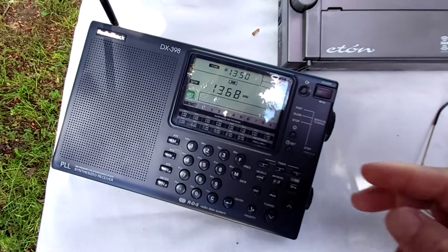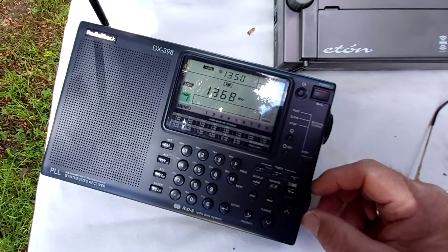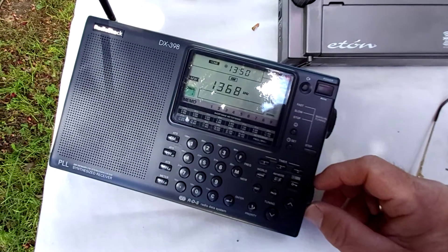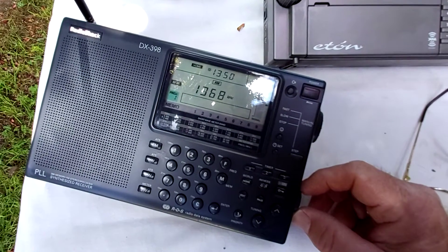So we're sort of down in the mud, but it's a good comparison on a very weak signal. So here's 1368 2GN with the DX398.